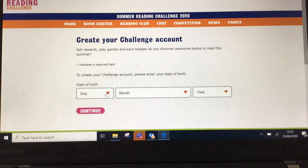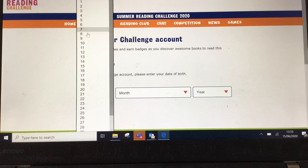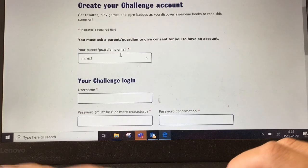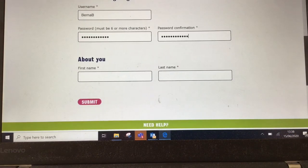You'll be asked to put in your child's date of birth, and once you've accepted that you'll be asked for your email address. You'll be asked to make up a username for your child and a password, and then you just put in your child's first and last name.